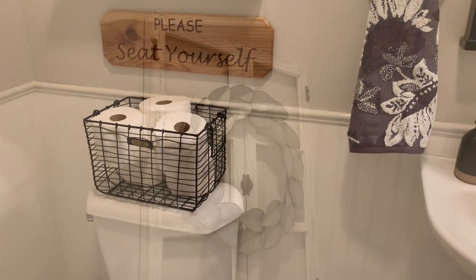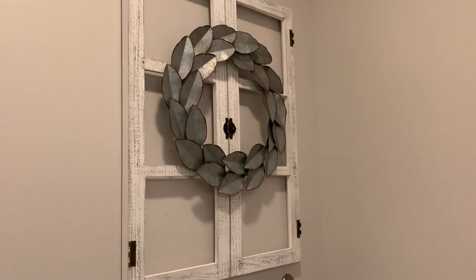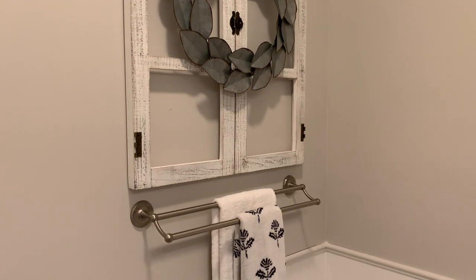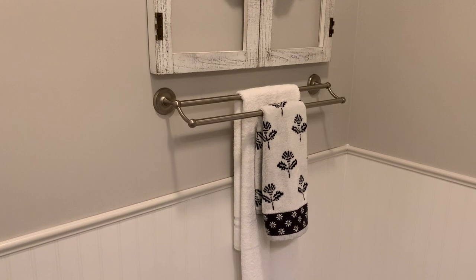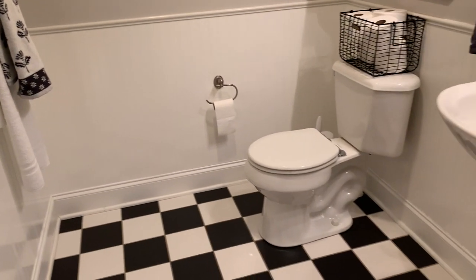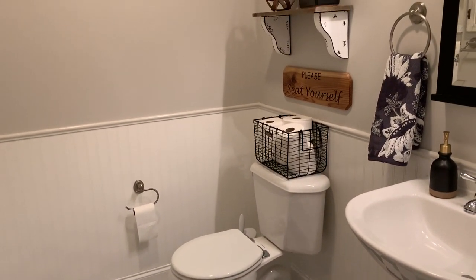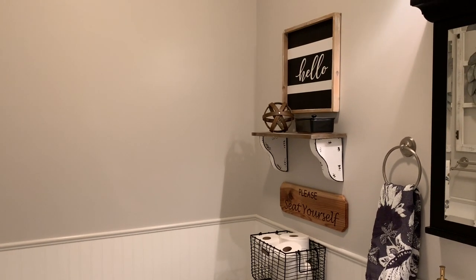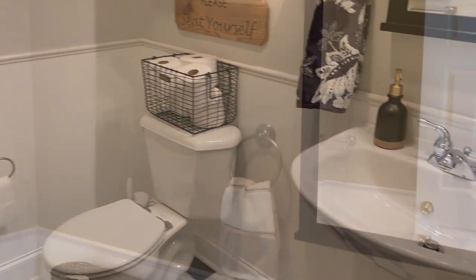Hi everyone, welcome back to Decorate with Dana. In today's video I wanted to share with you how I makeover and give my little half bath a farmhouse industrial makeover. I repainted it — it was a much darker tan — and I'm going to show you a before picture, but you really can't tell too much of a difference. It makes a huge difference. I didn't really show much painting, just a few little clips — you guys have seen me paint several rooms before.